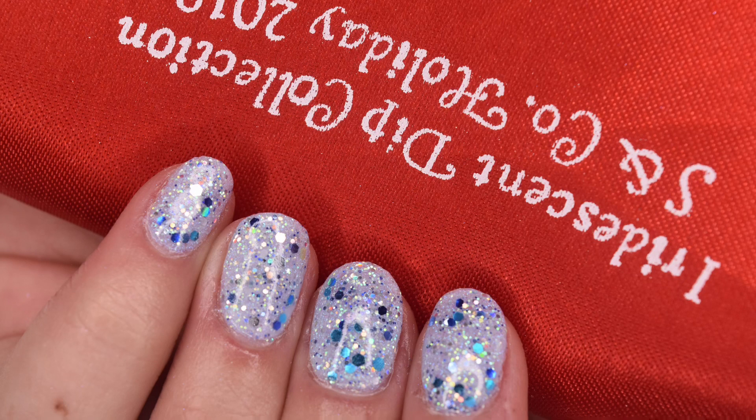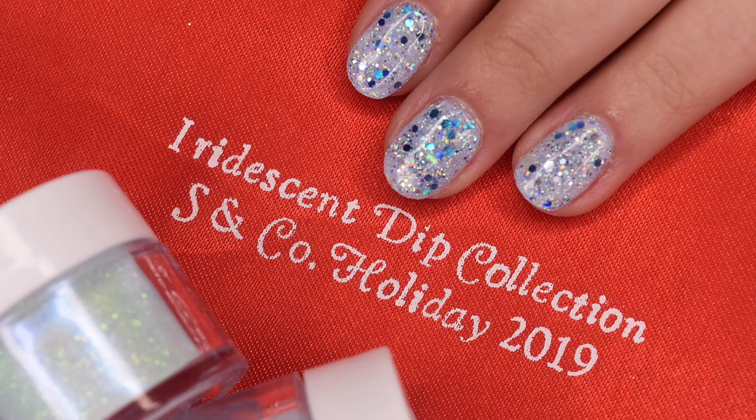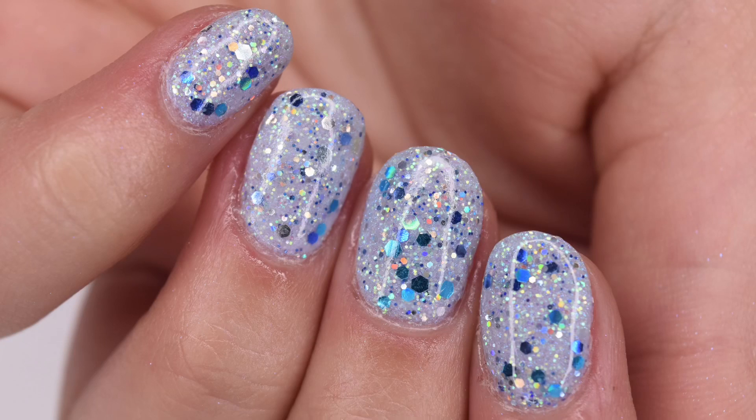Hey guys, so in today's video I'm going to do a review of the Holiday 2019 Iridescent Dip Powder Collection from Sparkle & Co. They sent their PR package over to me so I could show you guys before Black Friday. This collection will be releasing during the Black Friday weekend and I will share all of the information about that later. So let's get right into the video.